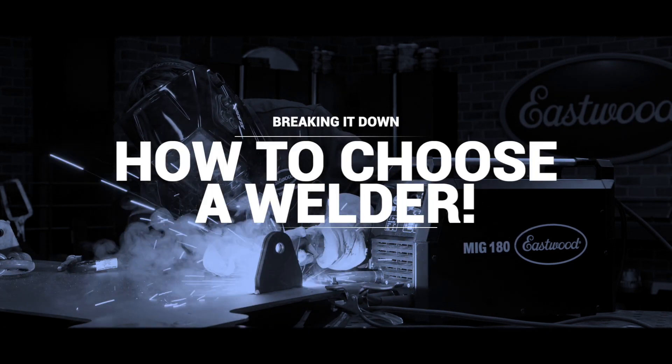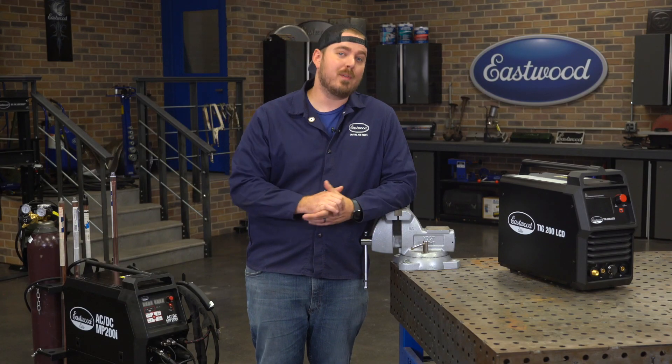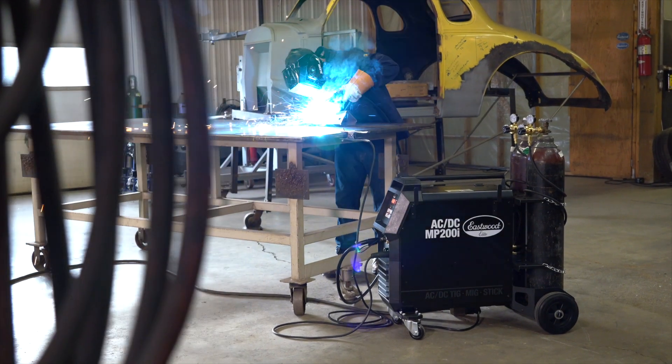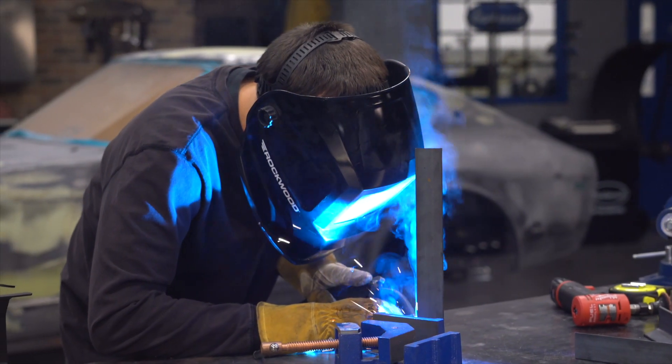How do I choose a welder? If you're here, you want to know what type of welder to buy for the project you're working on. We're mainly going to be talking about automotive in this video, but it can really apply to all different types of projects that you'll be doing with a welder.